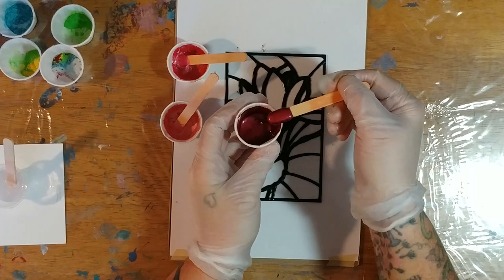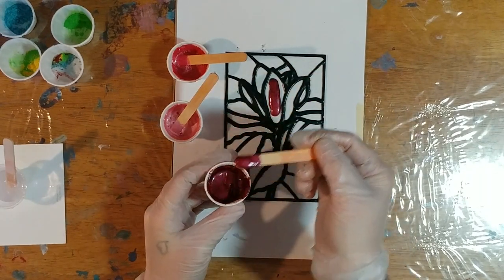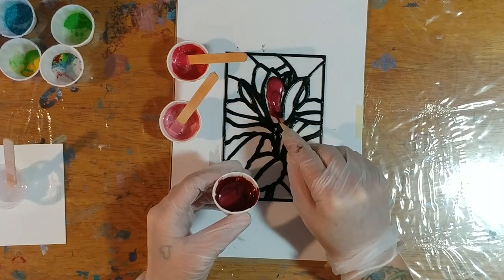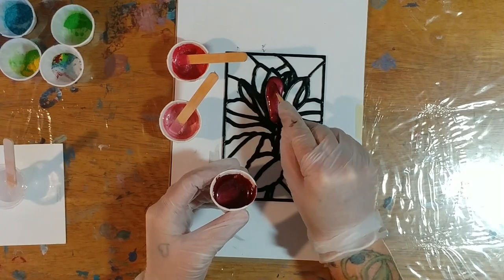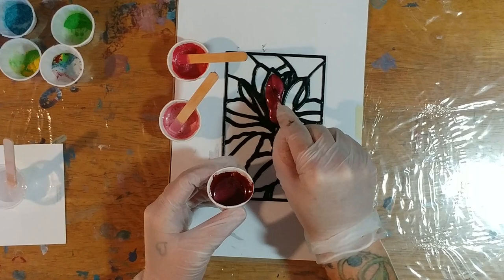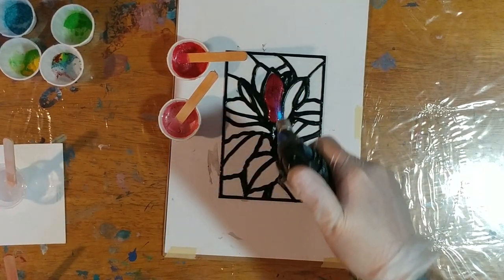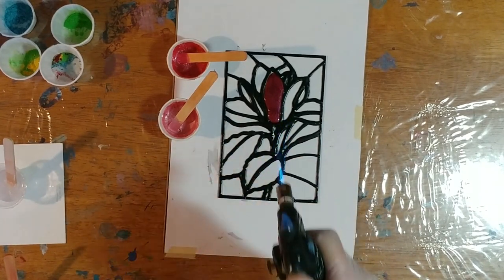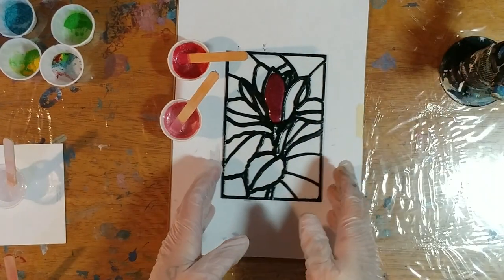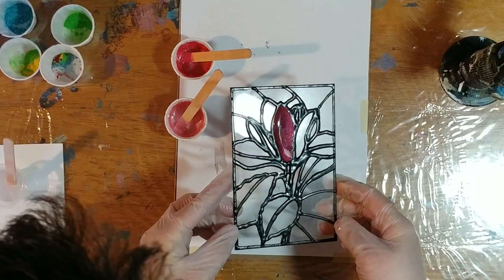Once you torch this and warm it up, it should spread out — I hope. I haven't worked with this yet. You want to push it to your edges, but not so much that you push it over the edge of the black, because after all the black is supposed to be your border. Let's put that down, take the torch to it, and see if it'll spread out on its own. That busted a lot of air bubbles. You can see it's spread out towards the edges — we're missing that little point in the corner, so let's just do that.